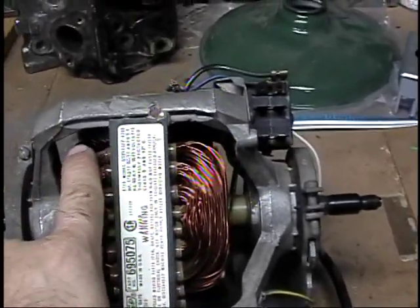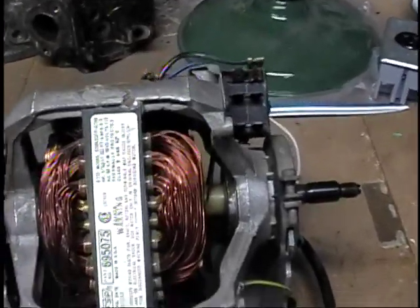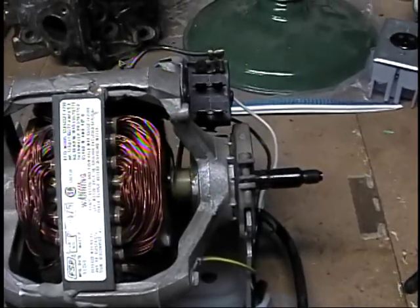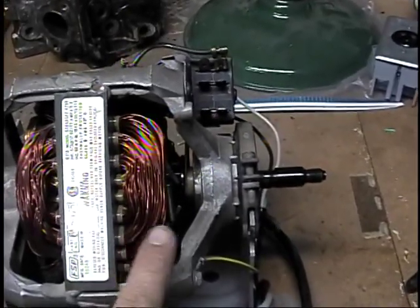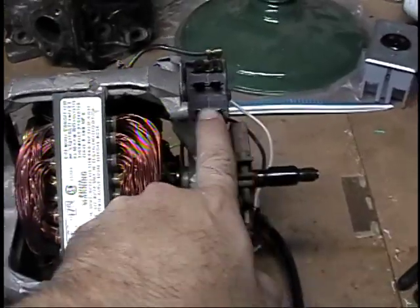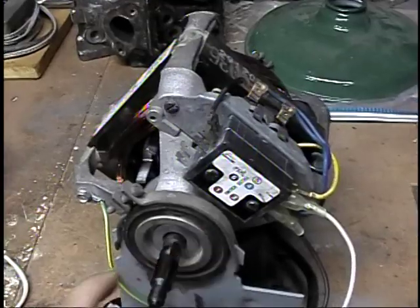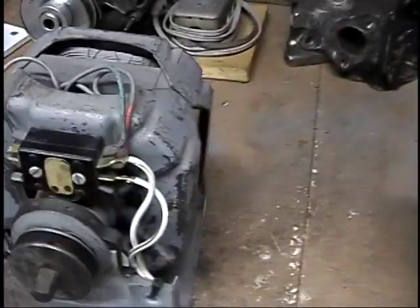This winding right here, which is kind of a golden color, is not running. When it powers down, the spring retracts and returns the switch to the position where it's able to start up again. This motor does the same thing.